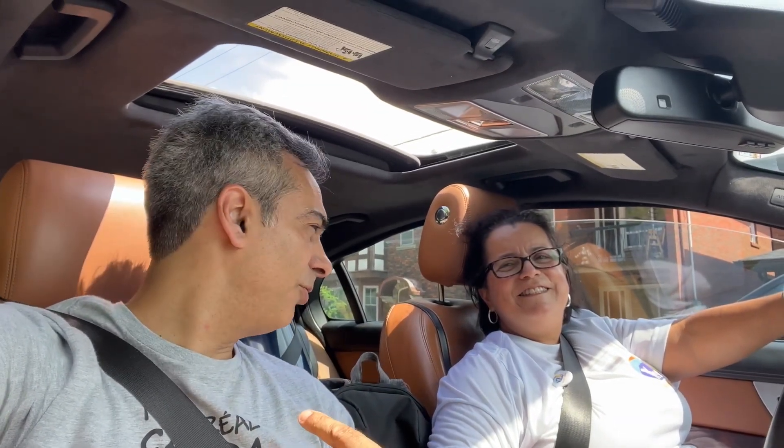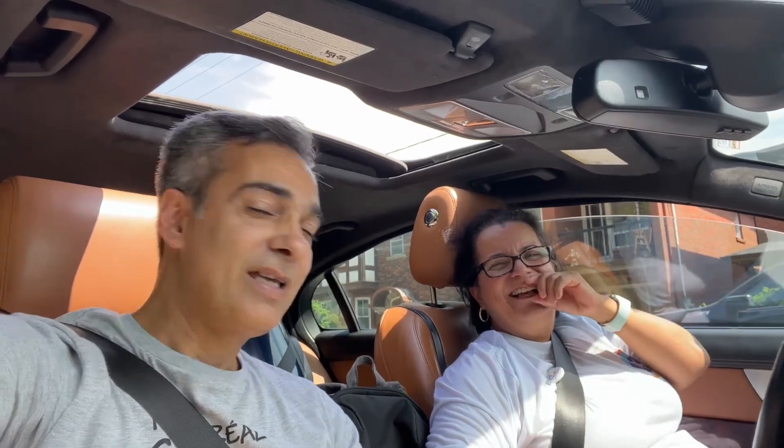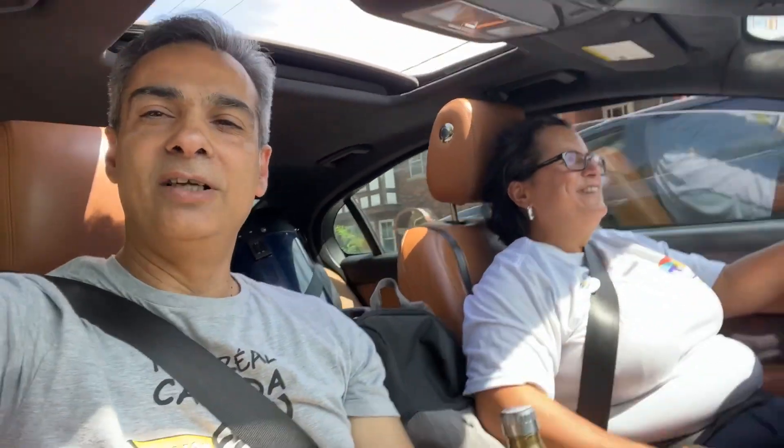Hey guys, welcome back to the Joe Jaguar show. Right now we are traveling. There's Angeles — say hello. We're going to an event; one of her friends is doing an event for kids with special needs. Every year she asks me to go volunteer because I'm a famous YouTuber and she needs to pack the park with people. What better way than to ask Joe Jaguar of Joe Jaguar City Smartphone Astronomy to attract people for this event so we can make money. She's wearing the shirt, you know.